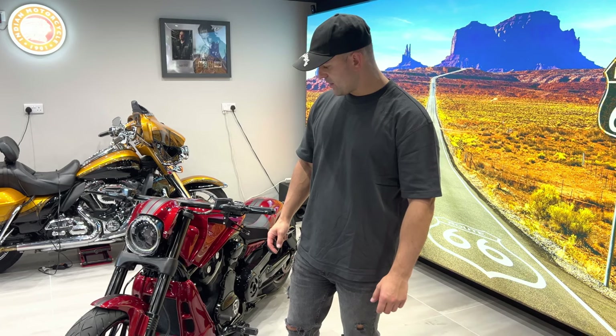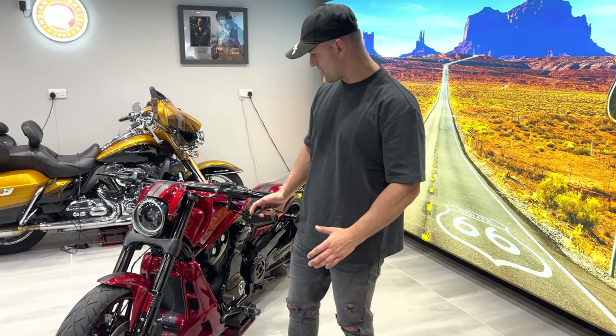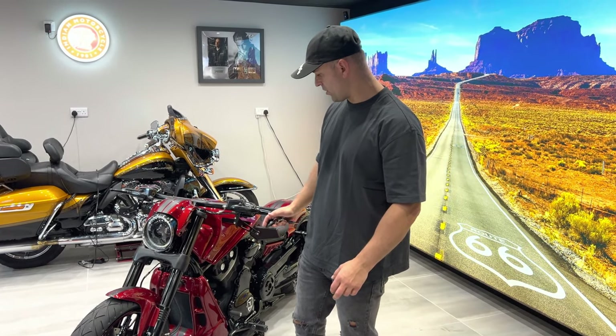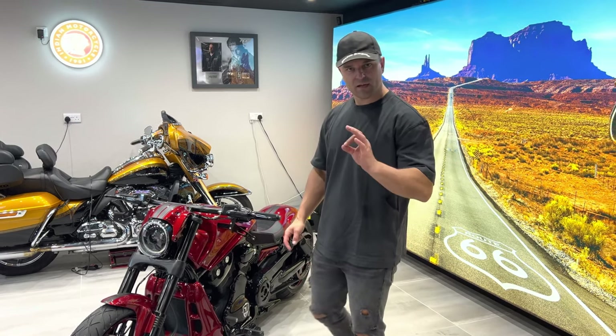This has been a very cool project and the colors of this bike — the overall look — is just mind-blowing. I hope you like it. Until the next one.